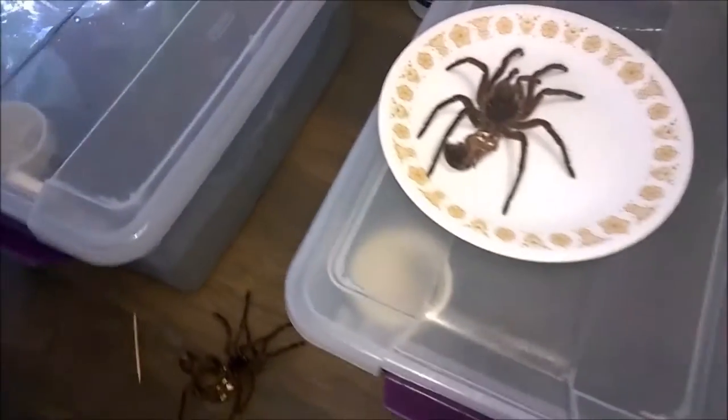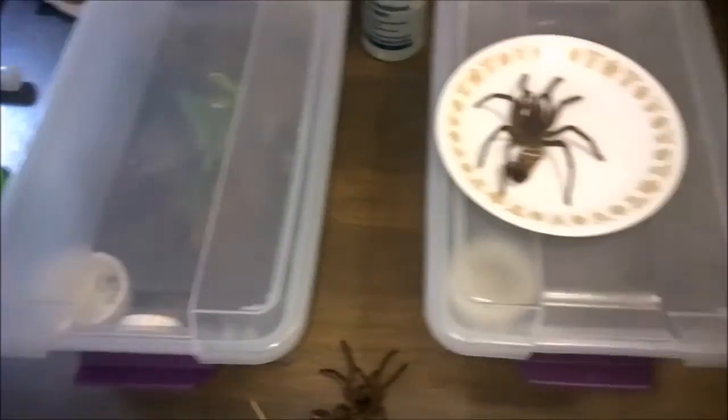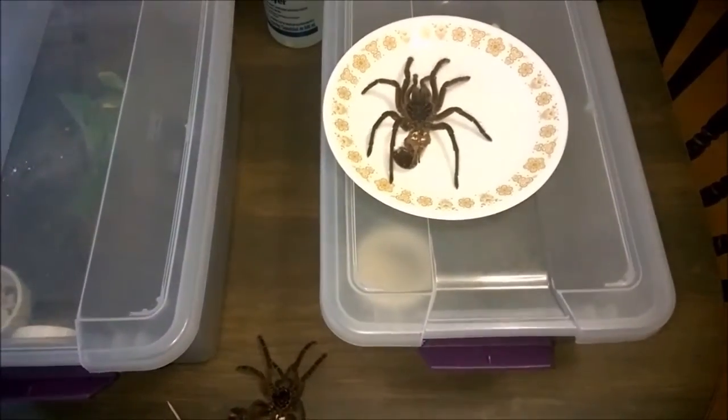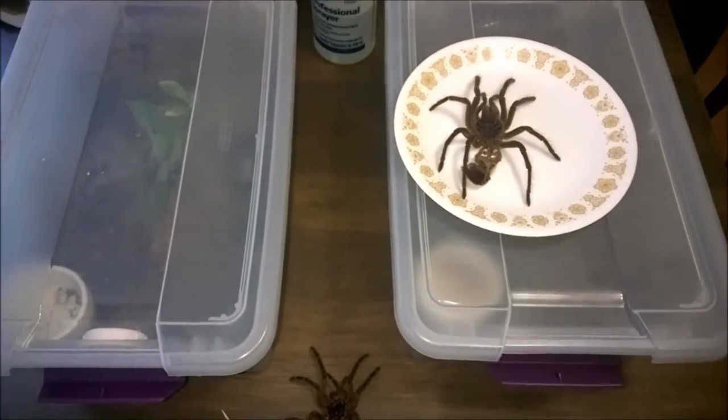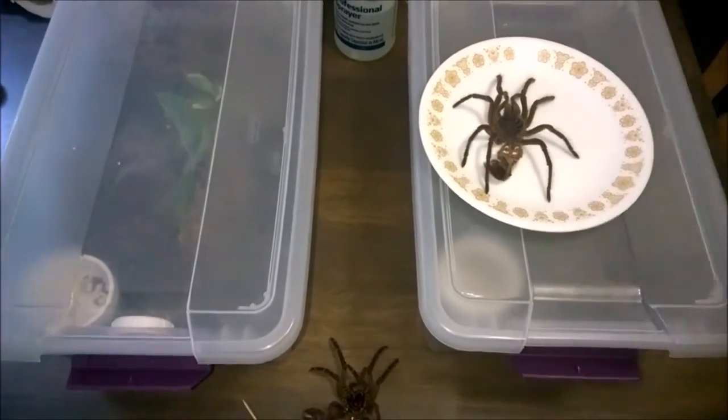It avoids mold issues and stuffy enclosures. Both these guys are probably getting bigger enclosures very soon. So we have Theraphosa stirmi and Pamphobeteus species Duran — two amazing large giant tarantulas. I'll keep everybody posted, and I hope we get a feeding video of these guys pretty soon.